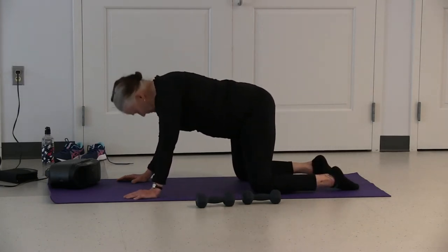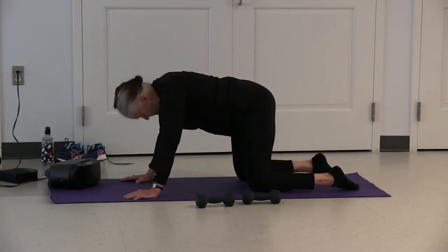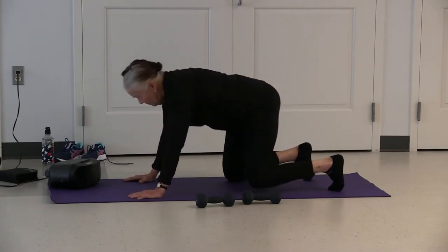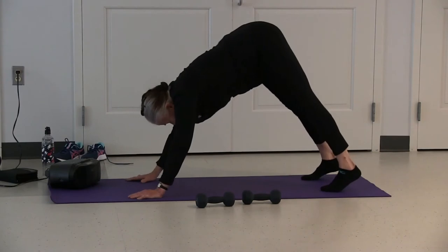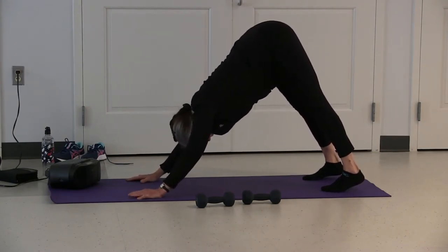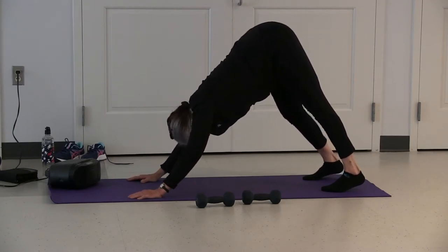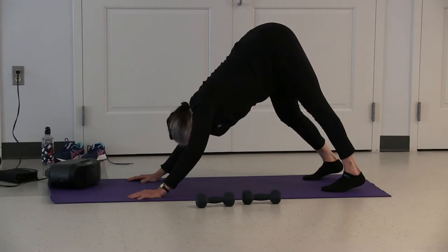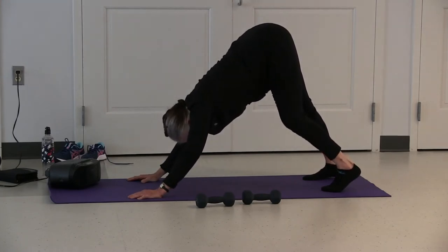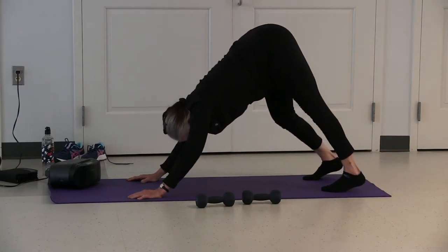Come up into table. Check your knees and feet — they want to be hip distance apart. Tuck your toes, come up into a triangle position. Move into downward dog, legs between your arms, heels pressing towards the floor. Bend your right knee slightly, straighten your left leg. Bend your left knee, straighten your right leg, and continue. This is called walking the dog.